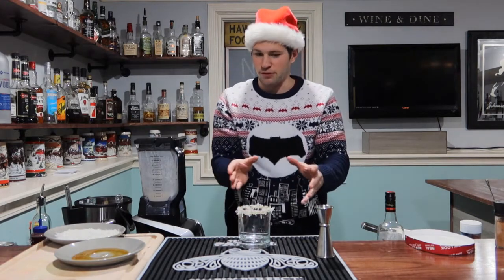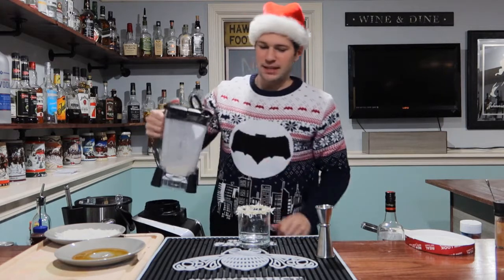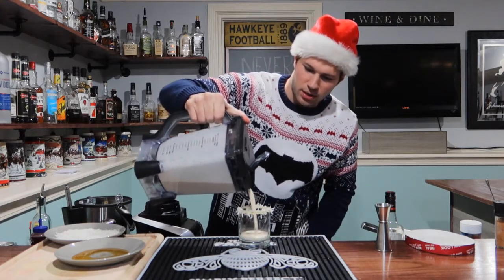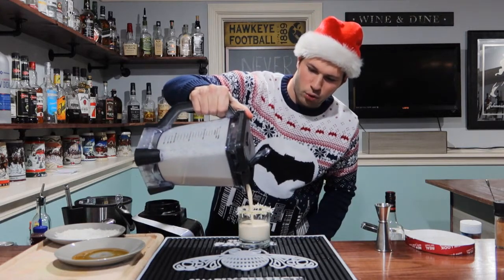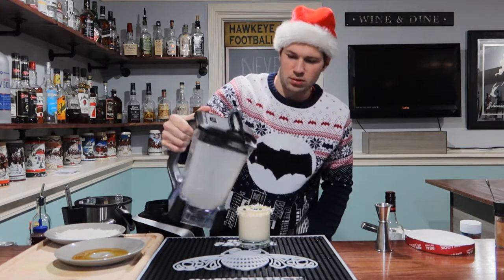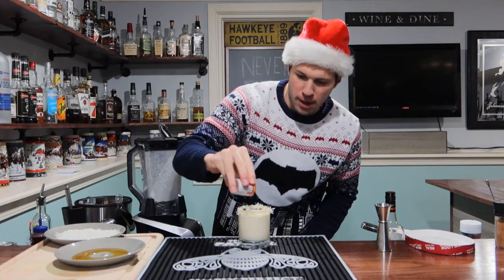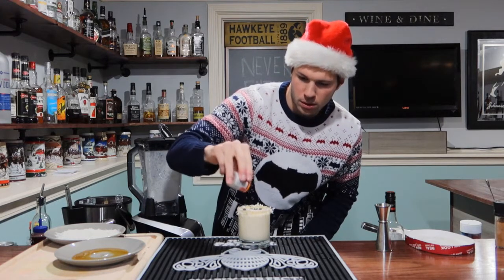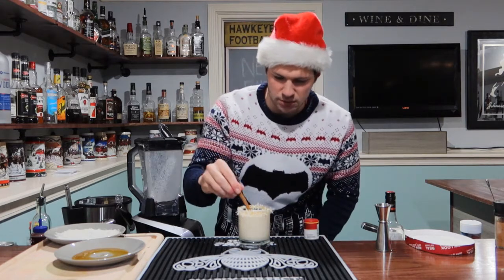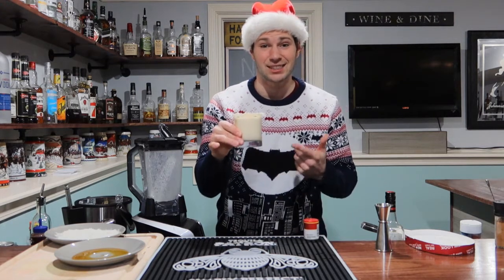That looks pretty sweet. Now we're going to open up the blender and pour straight in — nice and thick and creamy. Now I'm going to give it a couple shakes of nutmeg, and let's put in a cinnamon stick just because we can. And there we have Santa's Spiked Milk.